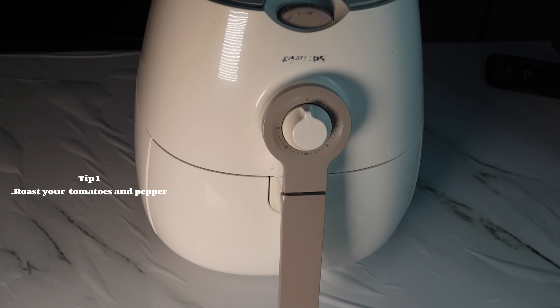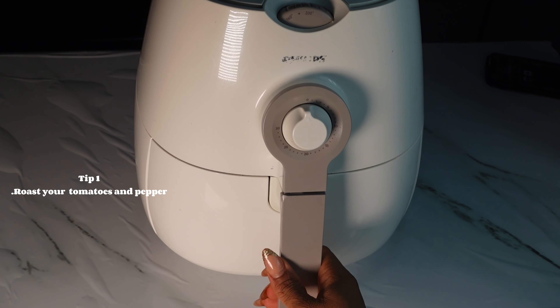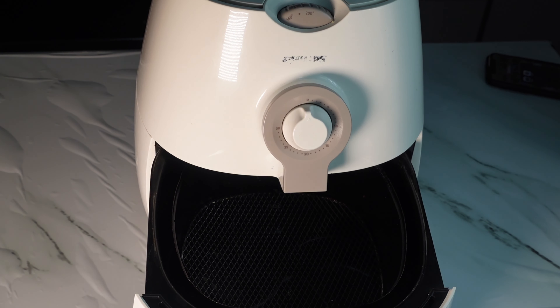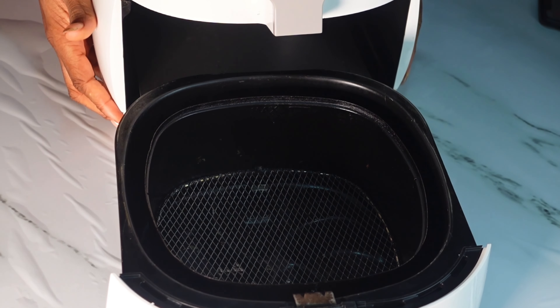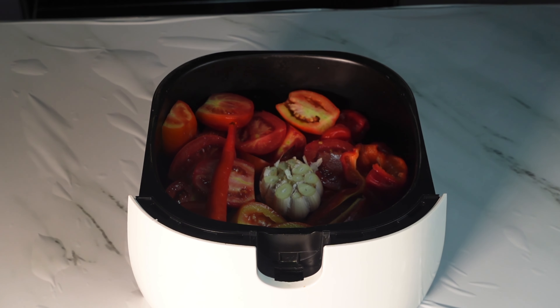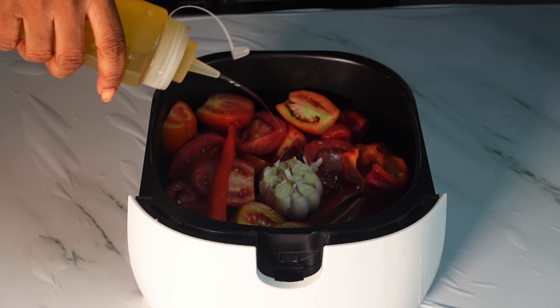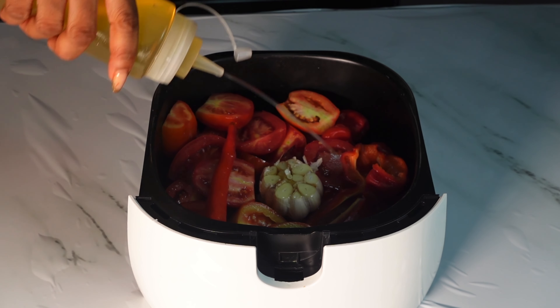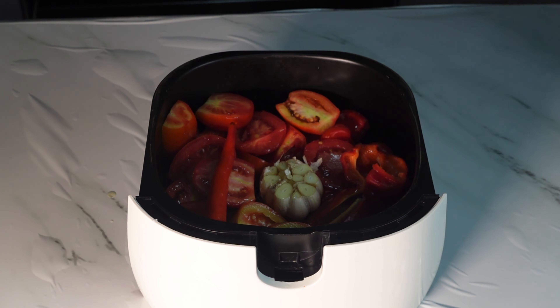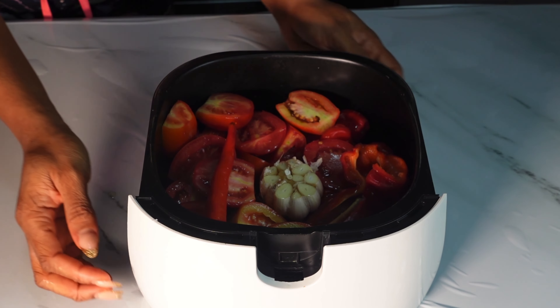To roast my tomatoes and peppers I'm going to use my air fryer — you can choose to use your oven, but for this recipe I've chosen the air fryer. All the tomatoes, pepper, and garlic that I've chopped up go into the air fryer bowl. I'm going to pour some cooking oil on it and air fry it for about 30 minutes, depending on how hot your oven or air fryer is.